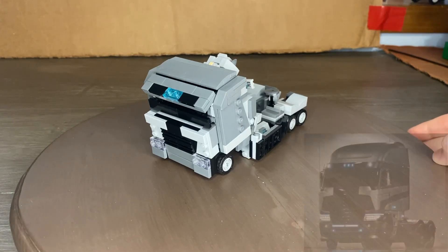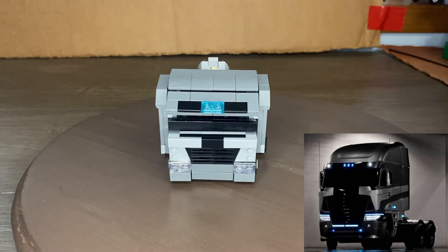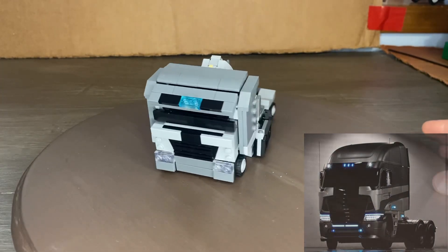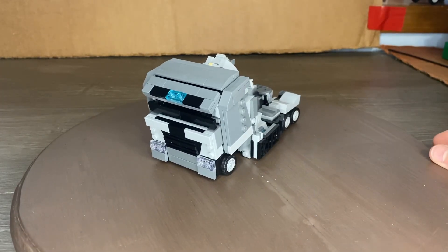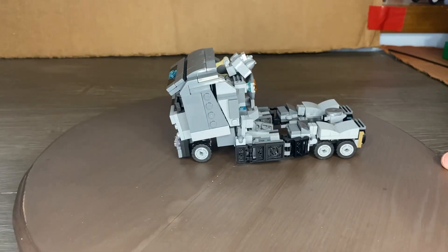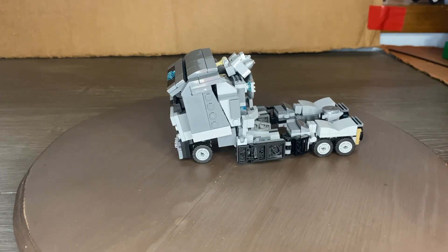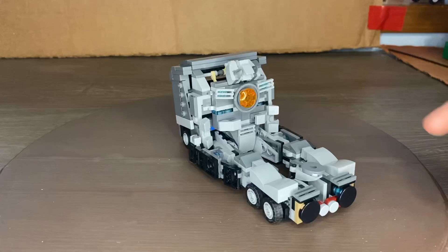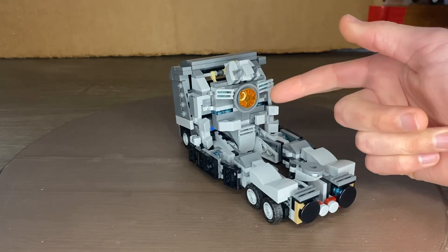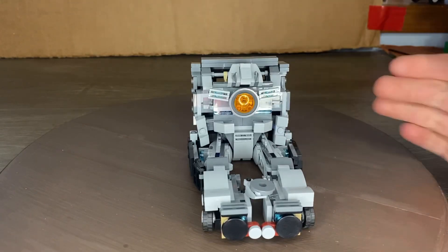This guy turned out pretty good. The front, I feel like it's spot on. Here's a view from the side. He does sag forward a little bit, unfortunately, but it's not too big a deal. He still looks really good. Unfortunately his head is sticking out and you can see his orange chest thing.